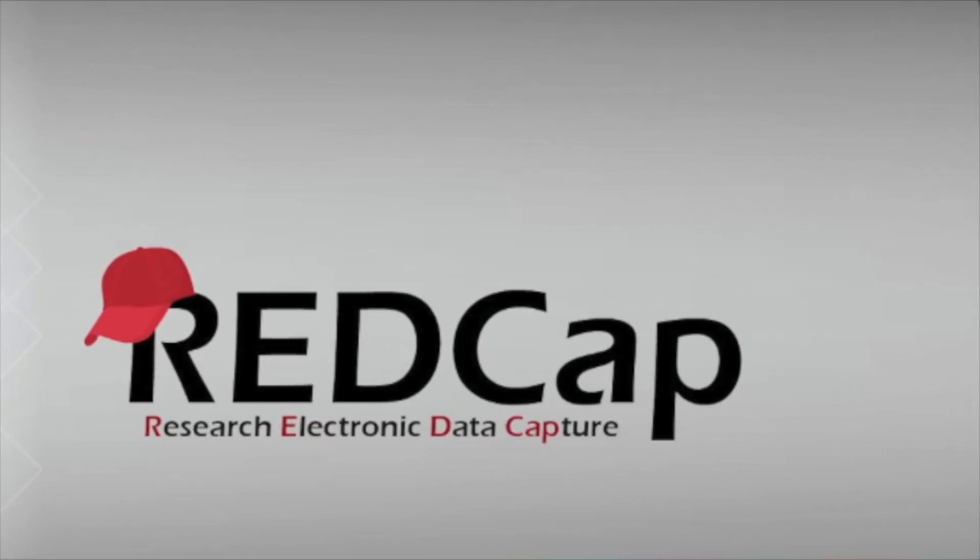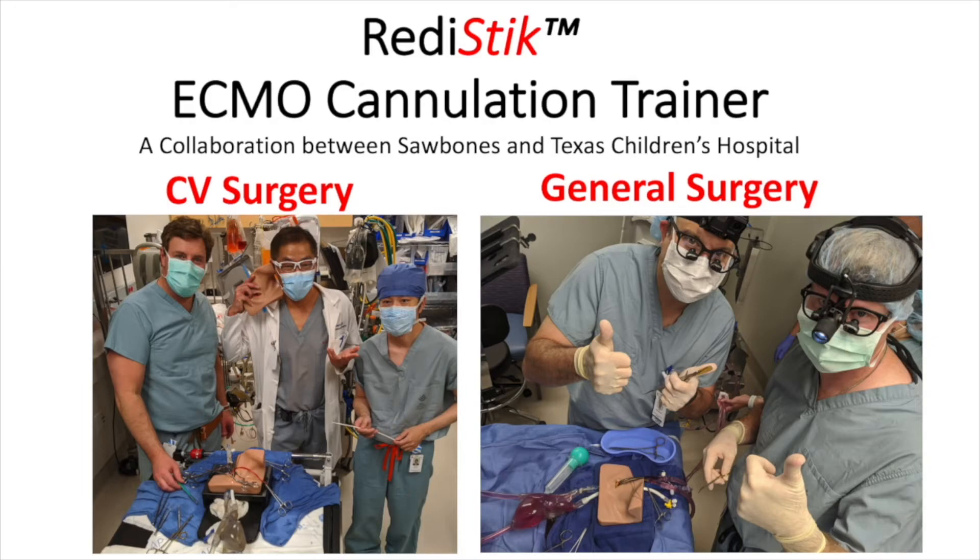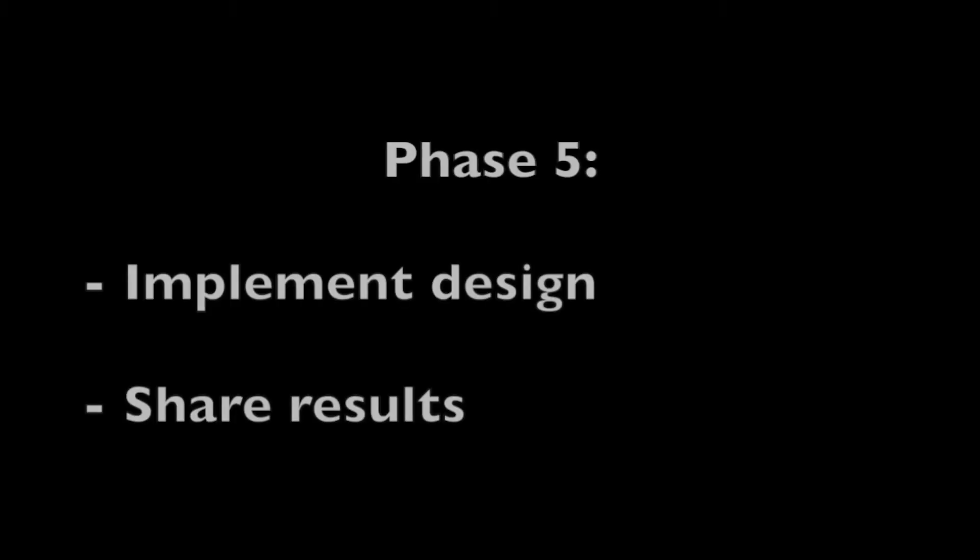Phase four is new product pilot and survey. We created a REDCap survey and piloted it with CV and general surgery attendings and fellows. Phase five is implement the new design and share your results.